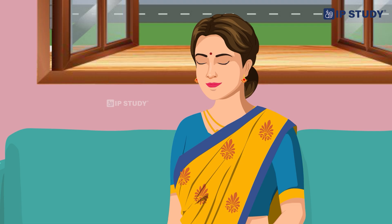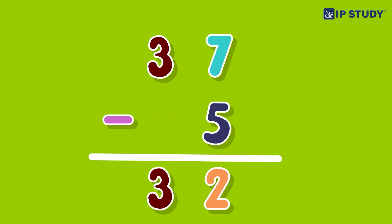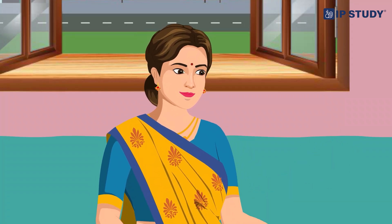I can do this! Seven minus five is two, and the three stays the same, so 37 minus 5 is equal to 32. Great job! Now let's subtract a two-digit number from another two-digit number without regrouping. Eight minus four is four, and five minus three is two, so 58 minus 34 is 24.